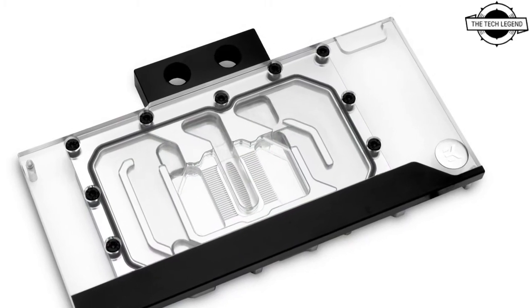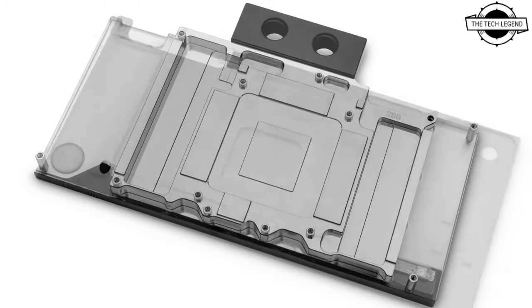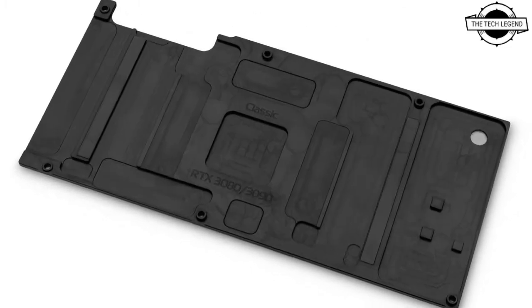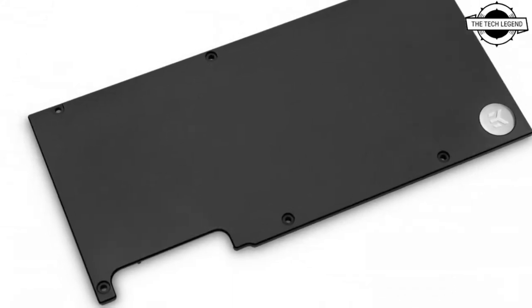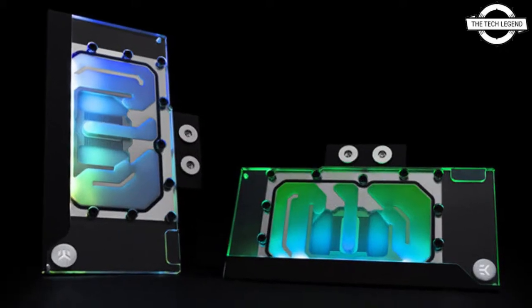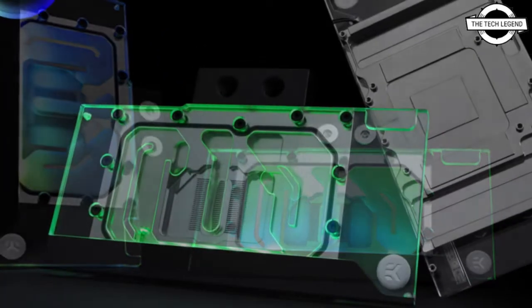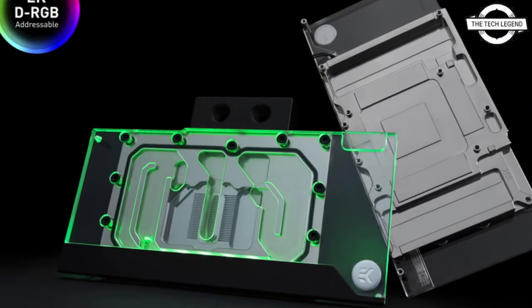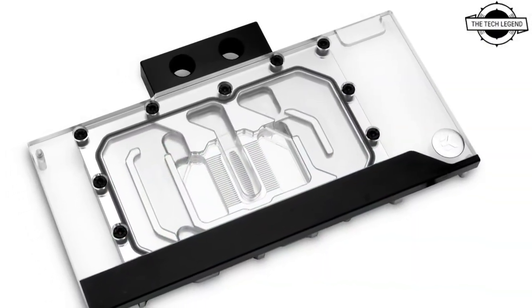This water block is purpose designed with a much thicker 11.2mm copper base to clear the tall capacitors on most reference design graphics cards. This gives the water block an advantage on the market by having a clean design and wider compatibility list without sacrificing coolant flow restriction. It features additional cutouts on the base to accommodate non-standard fan headers and additional PCB components that certain reference designs have.